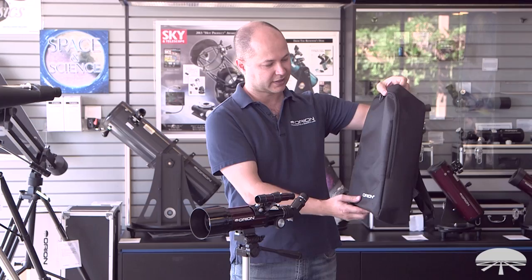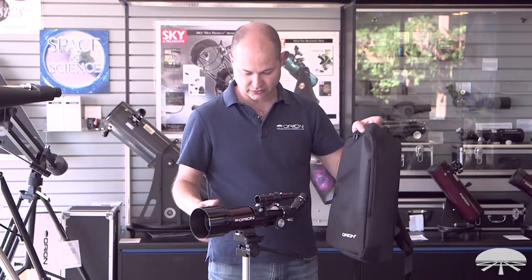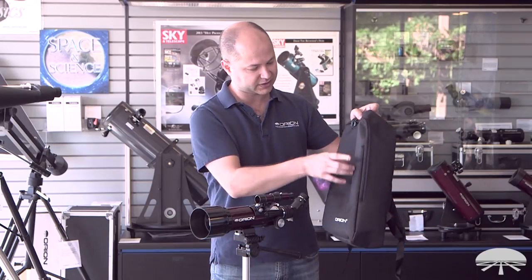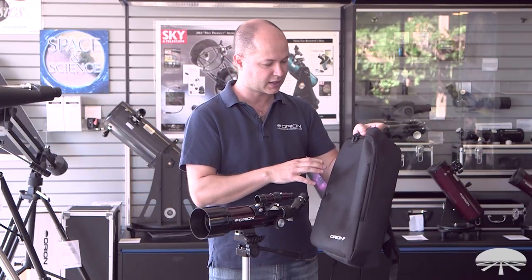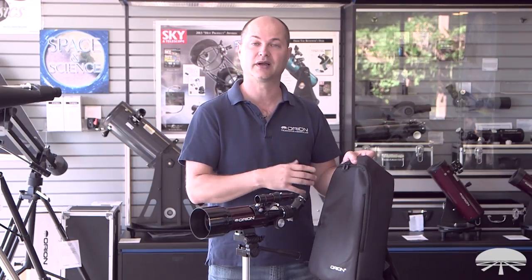First of all is the backpack portion of the telescope. Everything fits in here, so the tripod collapses down, telescope fits in, there's little sections inside the backpack for everything to fit — the eyepieces, the finder scope. It makes it very portable, just one thing to carry around with you.